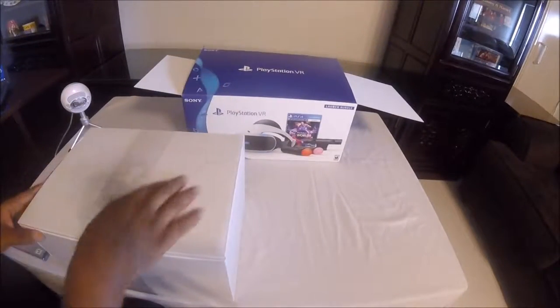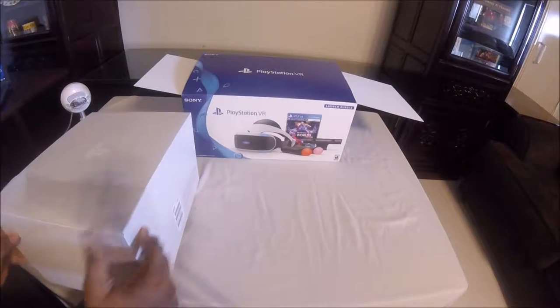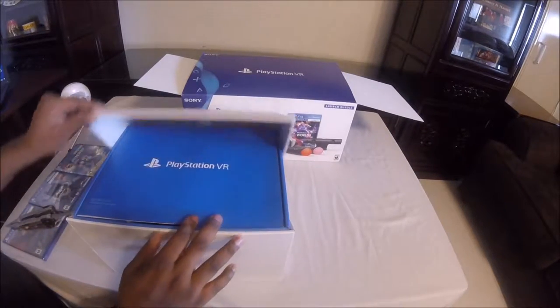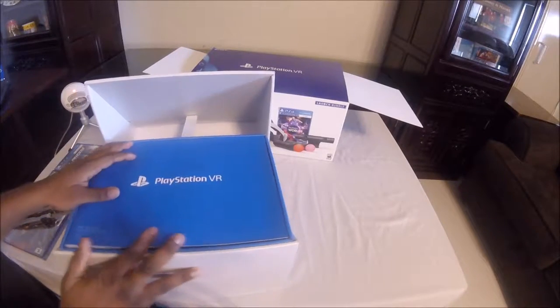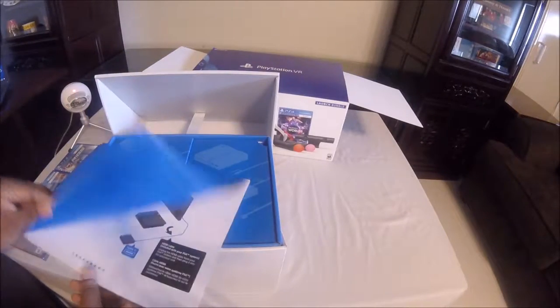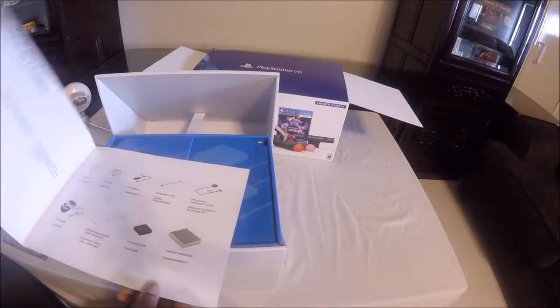I'm going to open the big box first — I'm going to slide this right here to hold it. The first thing looks like an instruction manual. I'm going to tell you what's in the box.